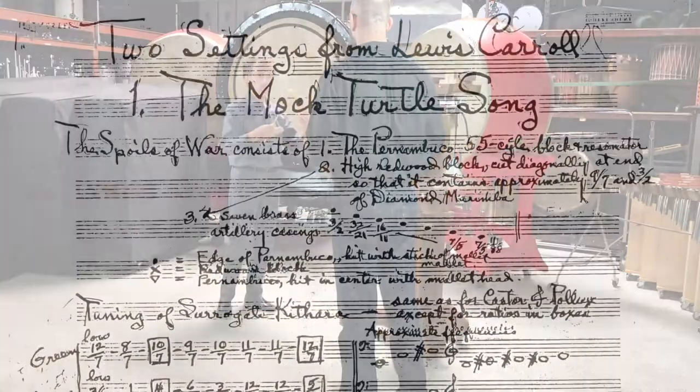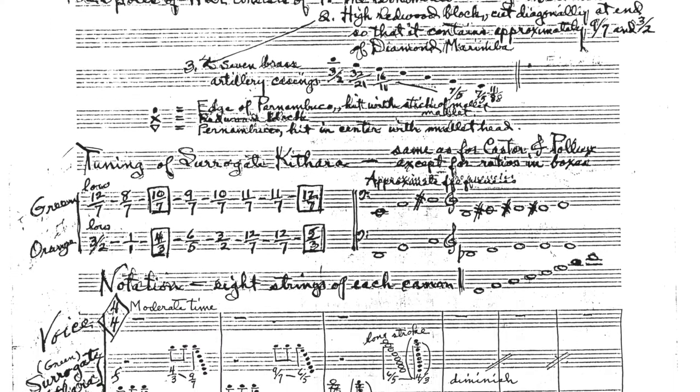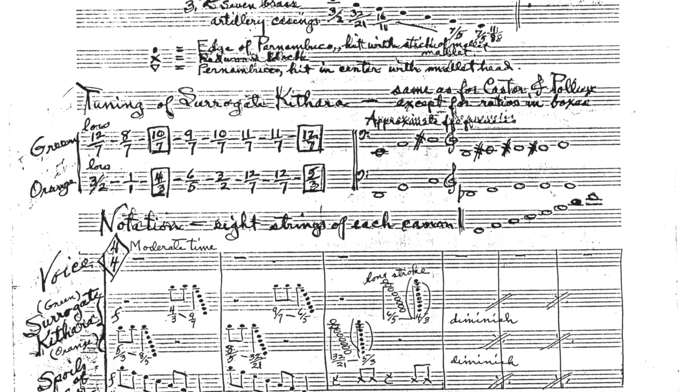Actually, I'm going to play you a section of a piece of music that Harry wrote for this. He made a tune called the Mock Turtle Song, and it starts like this.